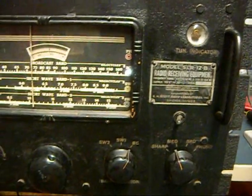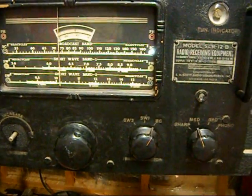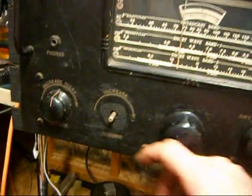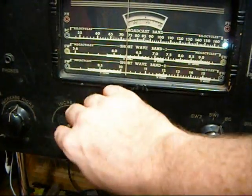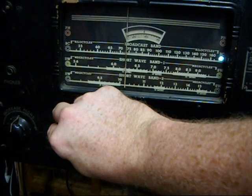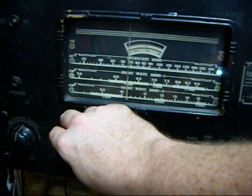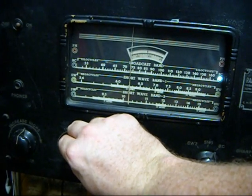Actually, it basically worked. Cleaned some connections, and it was fully operational — much to my amazement. They built these things like brick shithouses. It weighs 70 pounds, and you definitely know it when you move it.